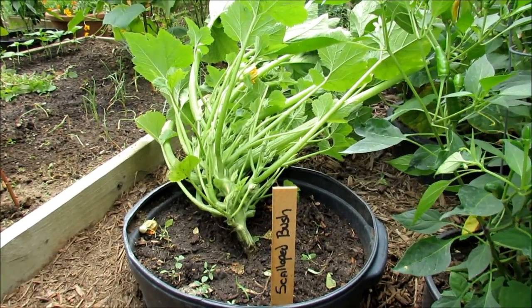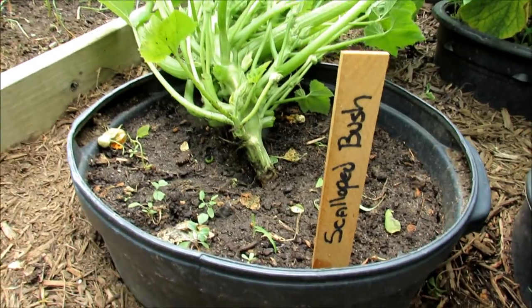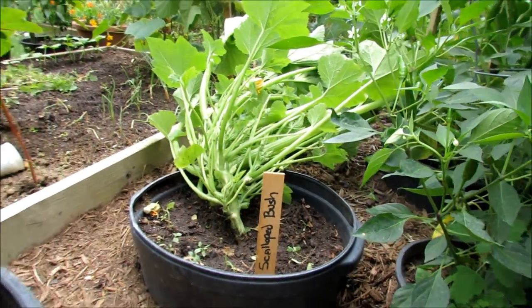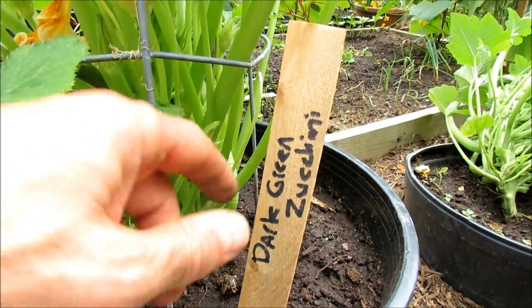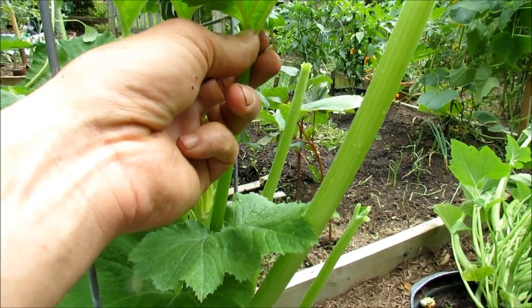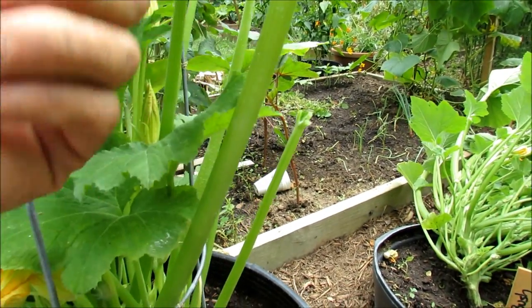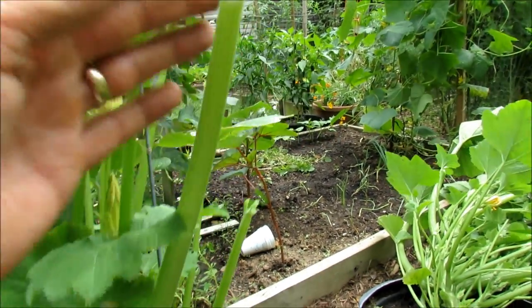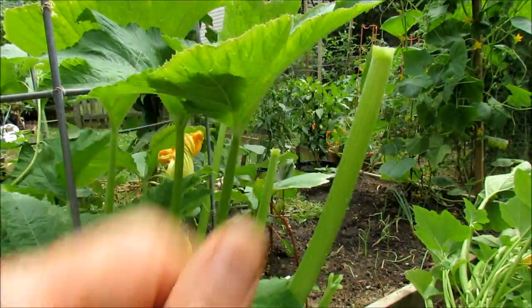I pruned out the scalloped bush squash and it's nice and green with no insects on the underside. I'm going to get some dirt mounded up maybe an inch on the stem and check the stem for any kind of vine borers. Now if you don't want to cut down to the stem to remove a leaf, you can also cut up high on the leaf. When you cut down at the stem you leave a tube opening and insects or water can fall into that tube — you don't want that. So you can prune either way. If you're removing a lot of leaves with powdery mildew, cutting high up the leaf can be more efficient.